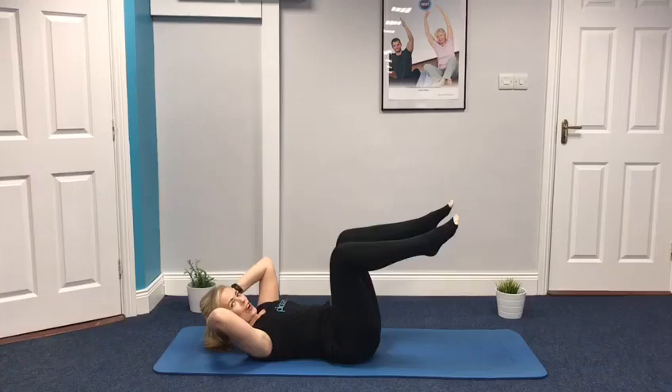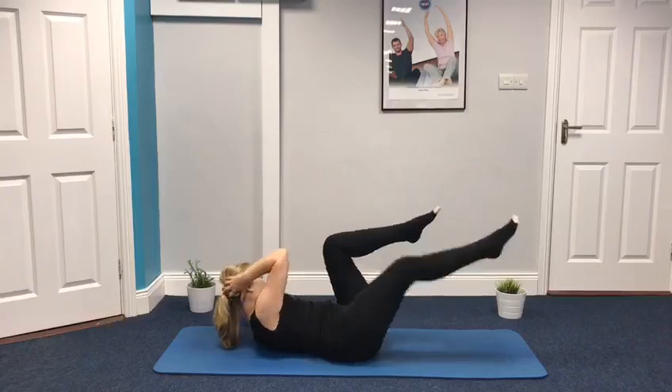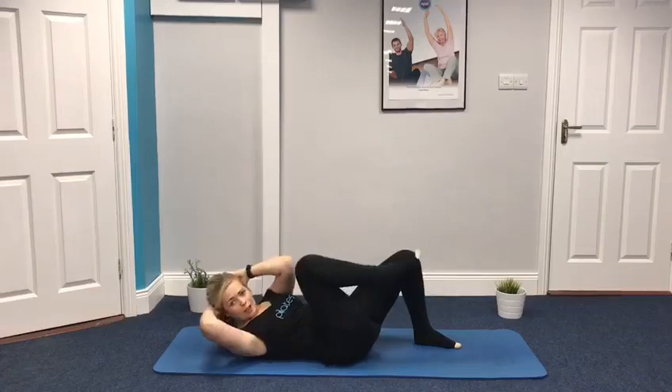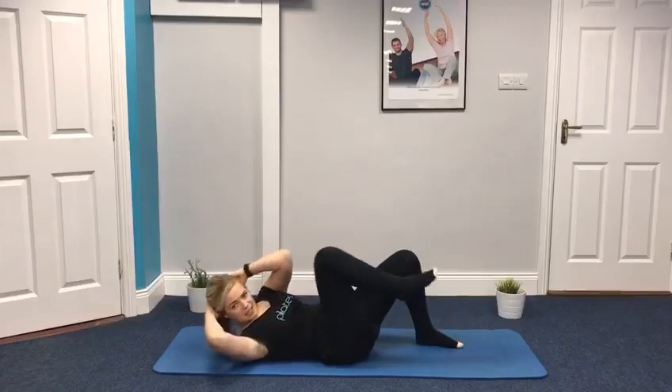Let's keep those legs hip width apart for exercise three. We're going to go into some criss-cross movements, some oblique movements. We're going to twist and release, let's go to the other side, twist and release. Let's go for a minute. To make it easier if you want, come down to the floor and do it this way instead. If you have any lower back pain or you're just not able to maintain neutral, come back to this level. But maintain that neutral position and watch the doming.